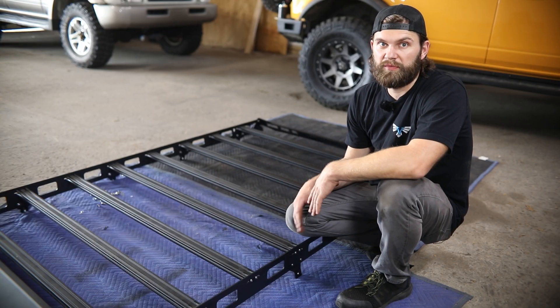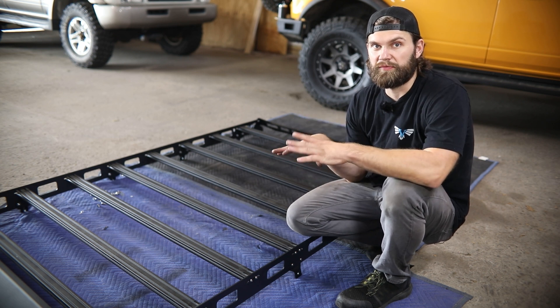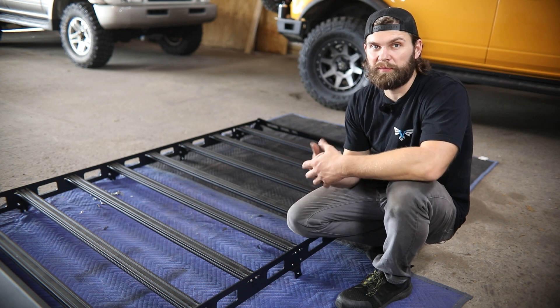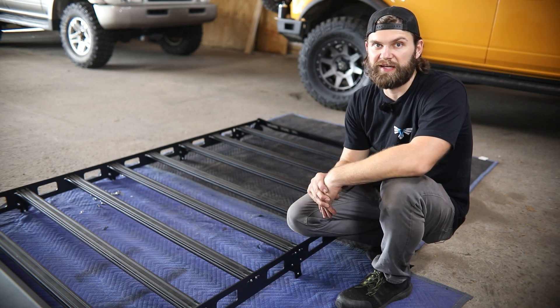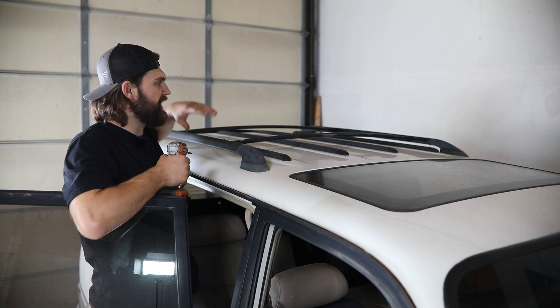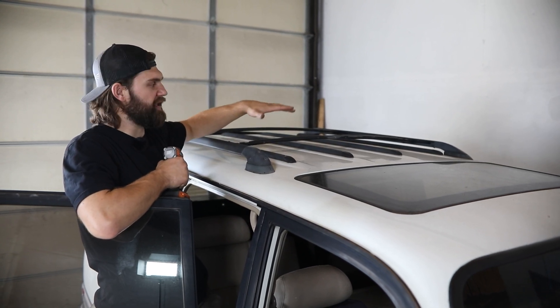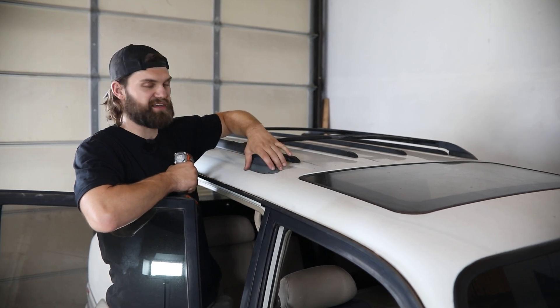Now that we have the rack assembled, we need to do some disassembly on the vehicle and get the factory rack and roof rails off the roof. If yours is not equipped with that rack, you're ready to install at this time. To get the factory rack section removed, it's held in with two Phillips head screws at each corner. Pull all of those out and it should just lift off right along with the plastic feet.